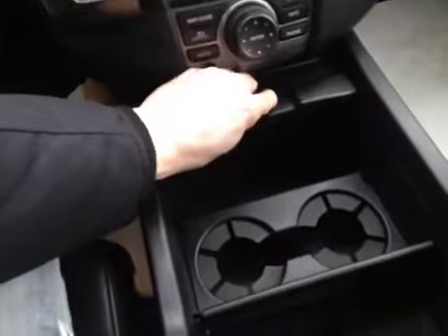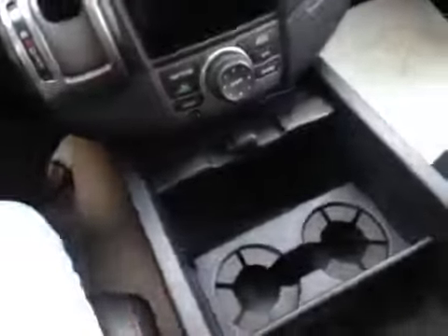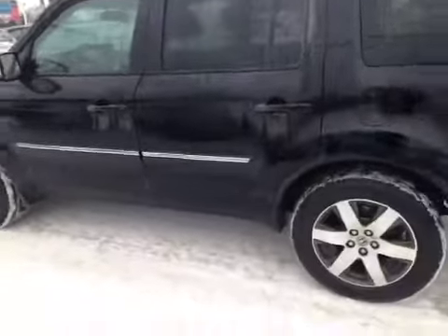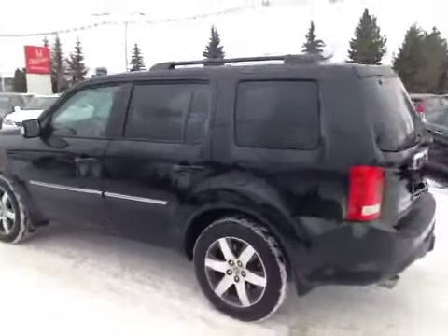Down in here we have our cup holders and storage, and we have our device connectivity also in the center console. It's a full leather interior, black on black all the way back, and up on the ceiling we have a power slide, power tilt moonroof. The Pilot is sitting on alloy wheels with Michelin all-season tires, and has chrome accents down the side and roof rails.